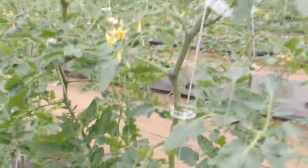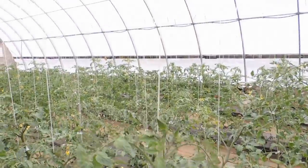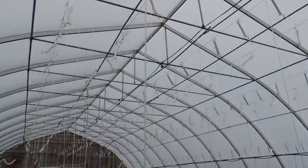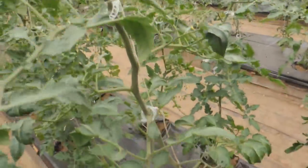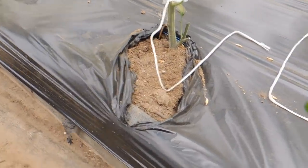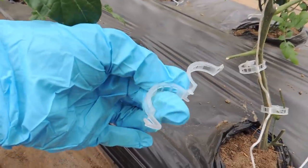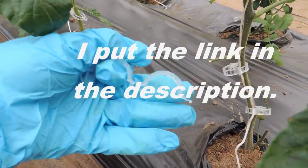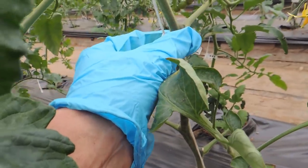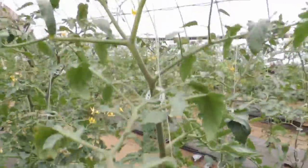Right now we're going to get rid of the suckers and show you again how we do this. The plants are strung up to the top wire with a tomahook and string which comes all the way down to the ground. We start doing this as soon as we plant into the beds and they're tall enough to start clipping. We use these little tomato clips — I'll show you one — which hold onto the string and attach to the tomato plant to keep it upright.